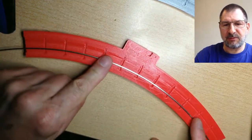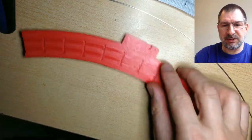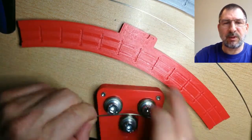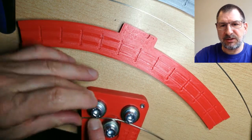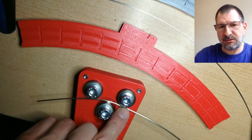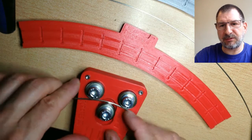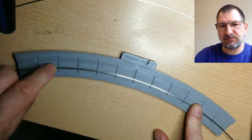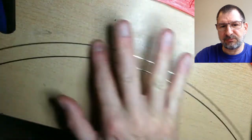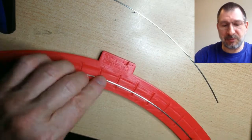It didn't take very long at all. Now that the device was set up at the proper distance, I figured it should go quickly. I just went back and forth once and it came out tighter than the 12-inch — almost precise. That time, the rail worked perfectly.